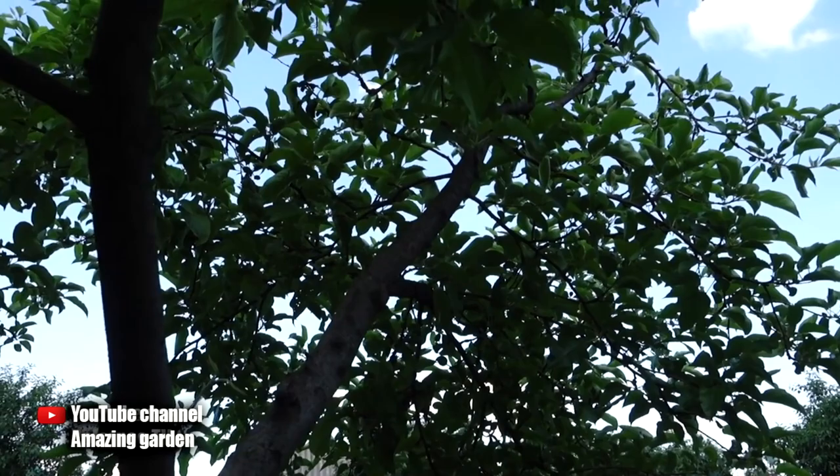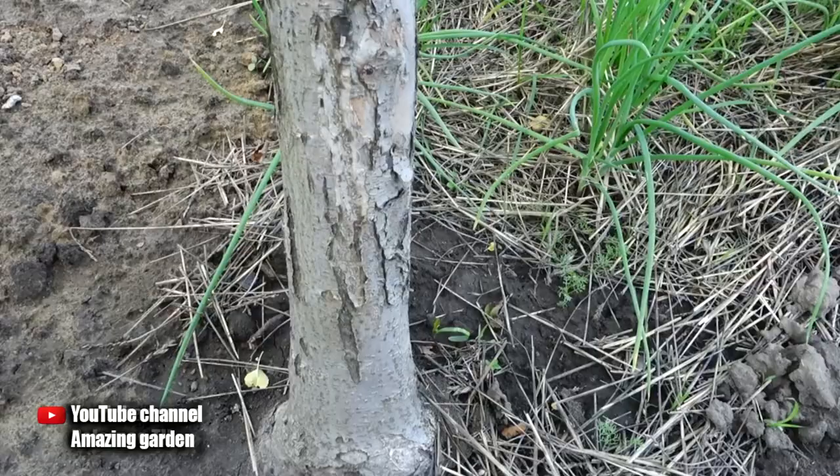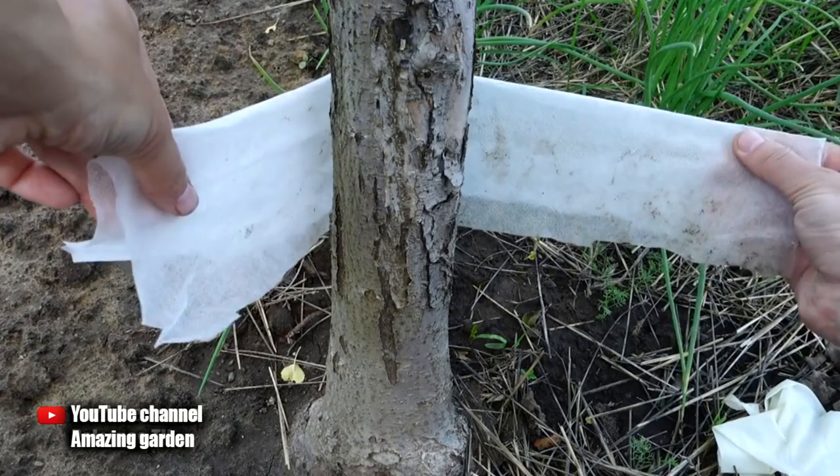You will need any fabric — it can be fabric from old things, t-shirts, shirts, whatever. You need to cut a strip that should be at least 4 inches wide, and long enough to completely wrap the trunk of the tree with a small margin.